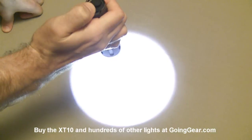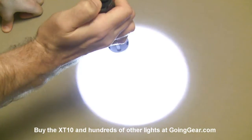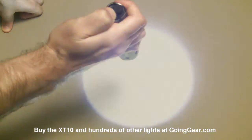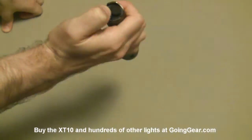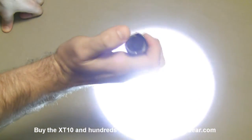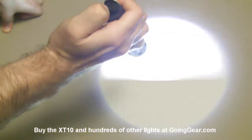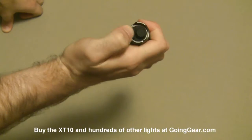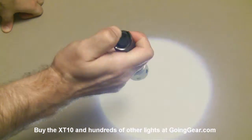Secondary switch - lightly press it and it'll switch between the different outputs. So you can see three different outputs that you have to choose between. And when it's on, if you press and hold that secondary switch, it is going to go into the strobe for you. You can see it's got one of the variable frequency strobes. Then tap it again and you're back into the regular illumination modes. And then from off, you can also instantly access the strobe - hit that secondary switch and it instantly goes into strobe. Really great interface. From off, you always have access to your max output and strobe.